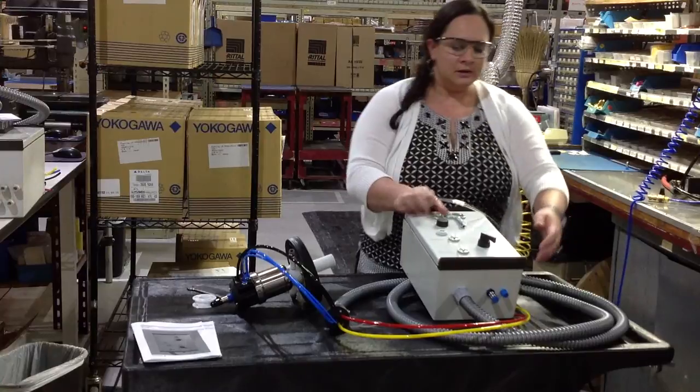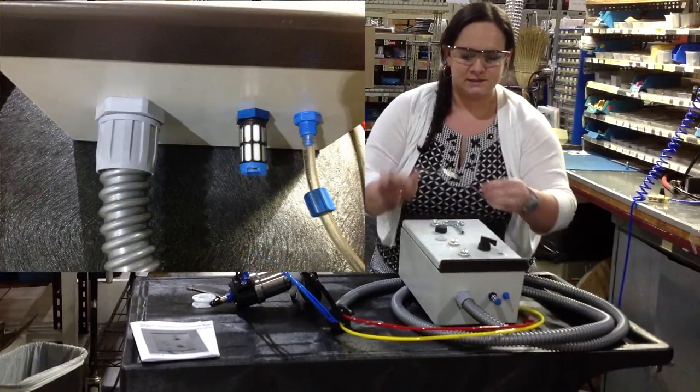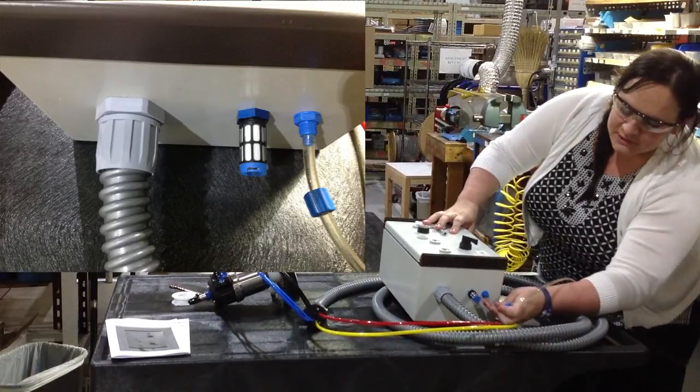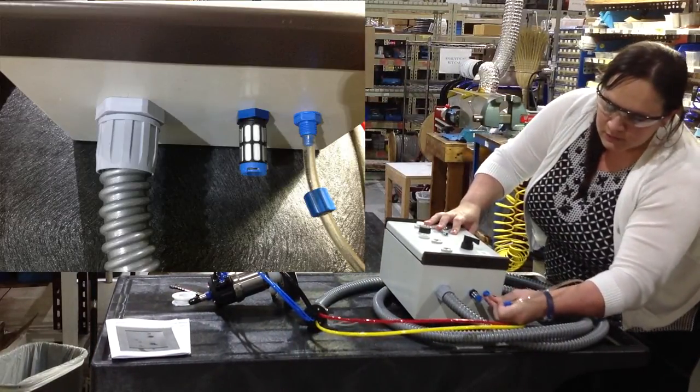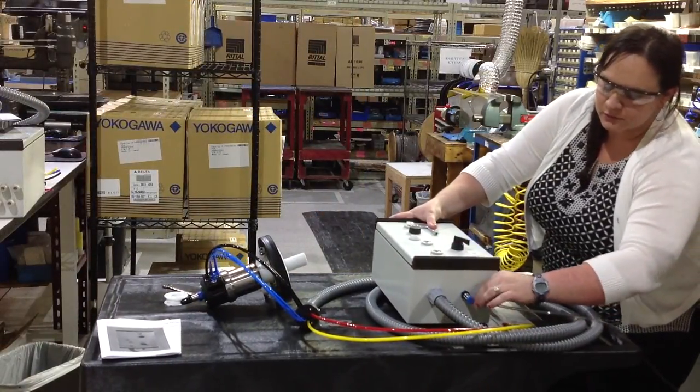The last thing you have to do is connect a quarter inch tubing for air pressure into the control unit, because you need the pressure in order to have it retract out of the process mode.